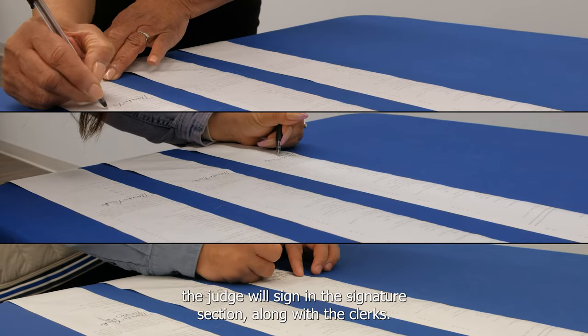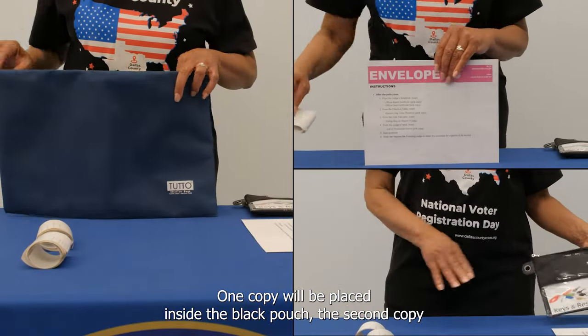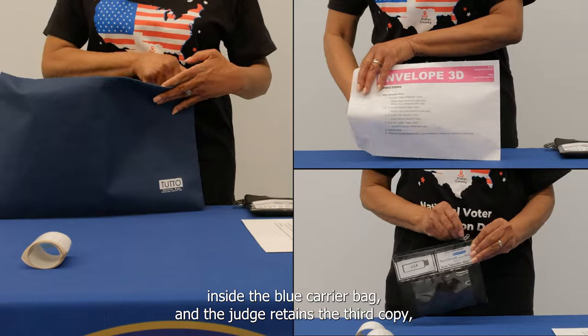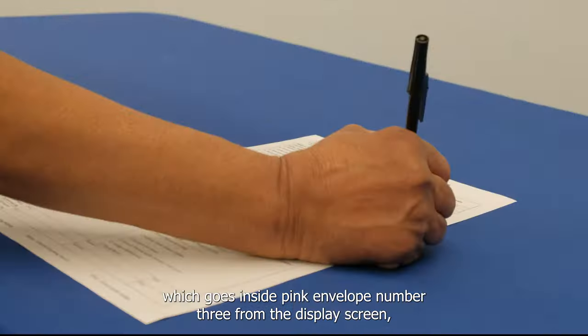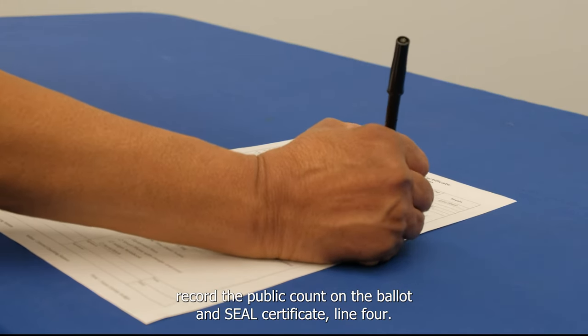The judge will sign in the signature section along with the clerks. One copy will be placed inside the black pouch, the second copy inside the blue carrier bag, and the judge retains the third copy which goes inside pink envelope number three. From the display screen, record the public count on the ballot and seal certificate line four.